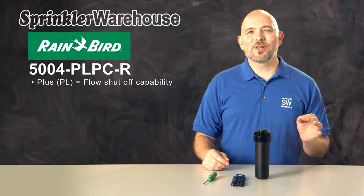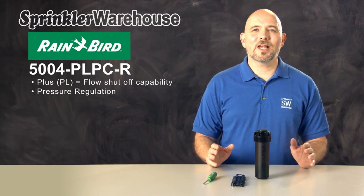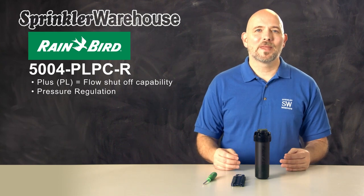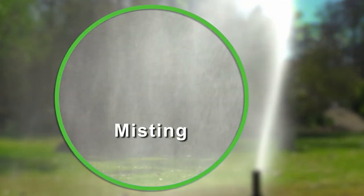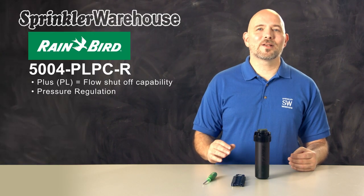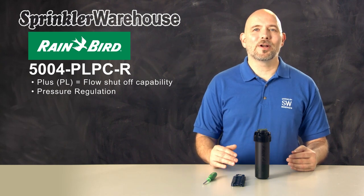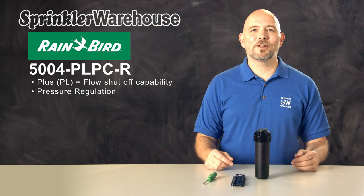Another upgraded feature on this particular model is pressure regulation. Pressure regulation saves water by preventing misting. If your sprinkler head is misting, then much of your water is being carried away by the wind or evaporating before reaching your lawn's roots. Pressure regulation allows the nozzle to operate at optimum pressure and also prevents variation in pressure between the heads for more uniform coverage.